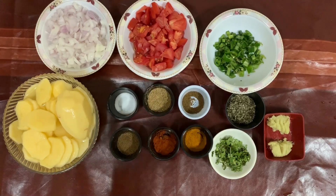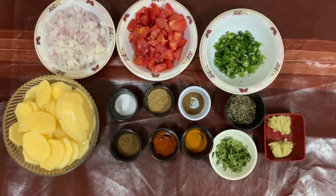We have more tomatoes — we will add 3 tomatoes in total.